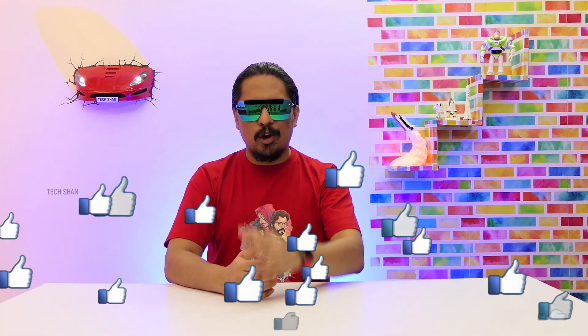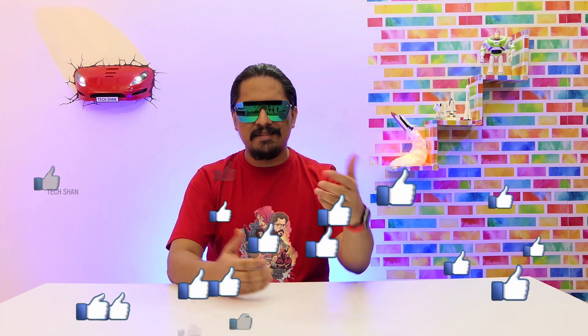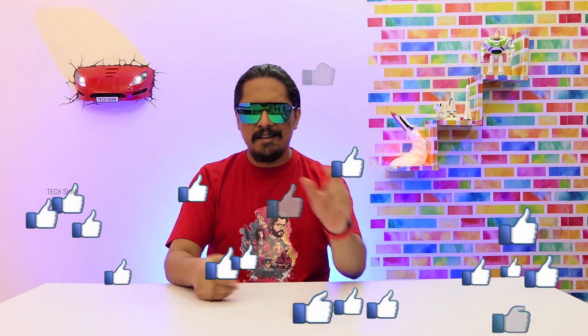What's up guys, Tekshan here back with another cool tech episode. This is a special episode given the current situation — many students are taking up online classes and there seems to be a need for basic gadgets that can help. Not everyone can afford high-end stuff, and for many the needs are very basic. This special episode focuses on that. I have some amazing products — sit back and enjoy, and as always if you end up liking this video, make sure to smash the like button.